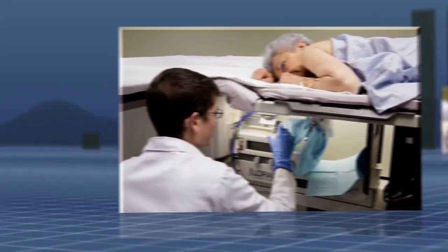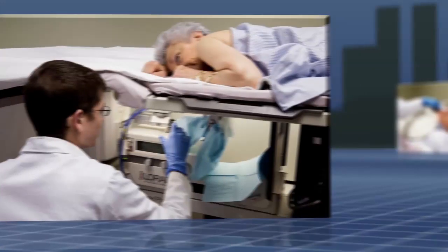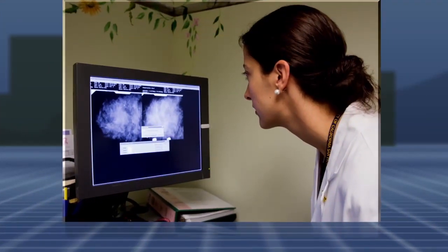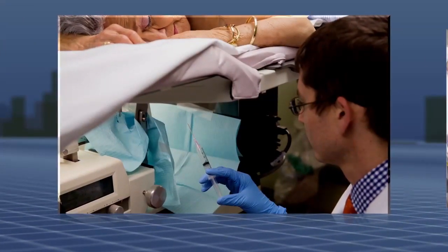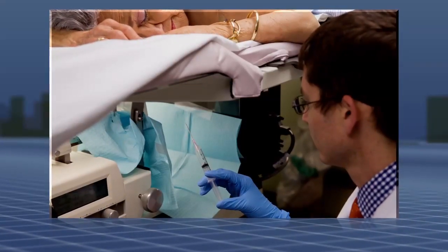The table will be elevated so the radiologist can work on your breast beneath the table. Mammographic images will identify the target area in your breast. After cleaning your skin, your doctor will administer local anesthetic into your breast. This will sting for just a few seconds.